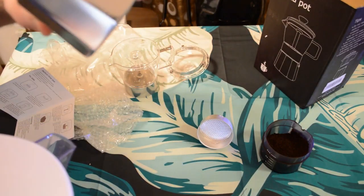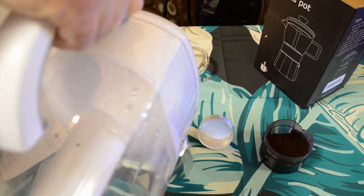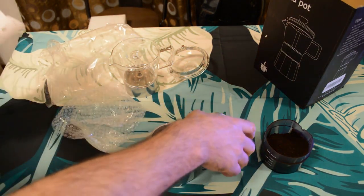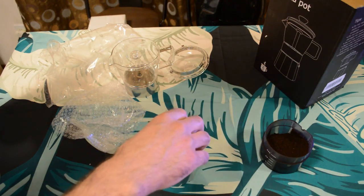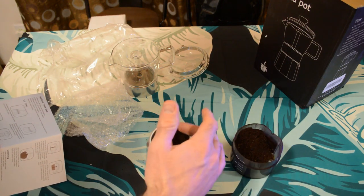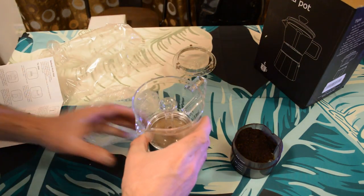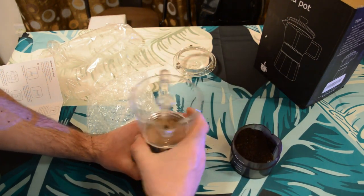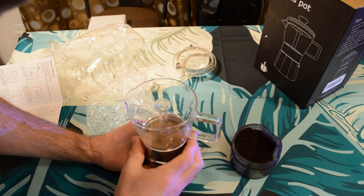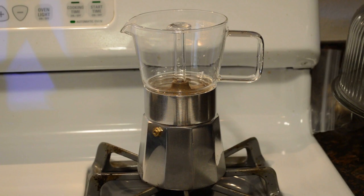Fill the lower chamber just below the valve, then insert the funnel and fill it with ground espresso — the directions say do not tamp down. That looks good. Tightly screw on the upper part. Then select the burner size to fit the bottom of the pot. For a gas stovetop, make sure the flame is not larger than the bottom of the pot. All right, here we go — hopefully this works.